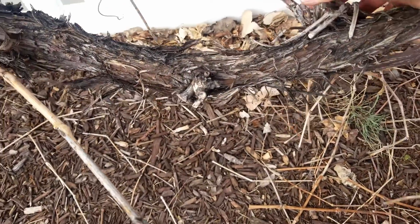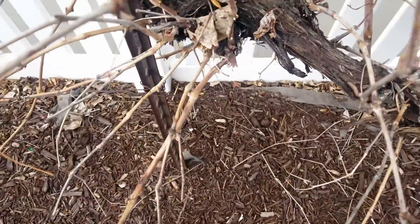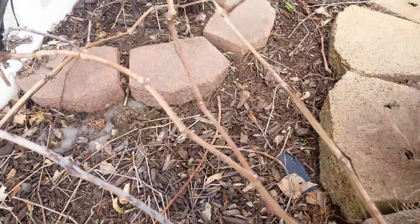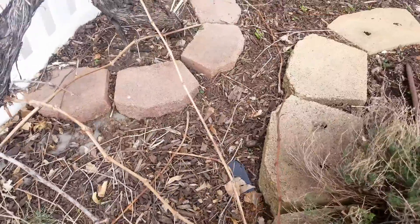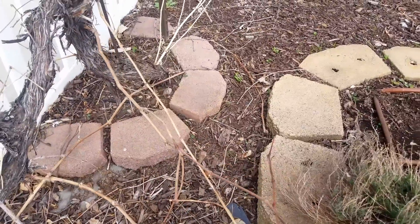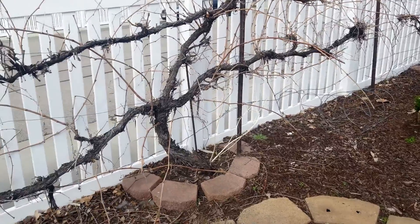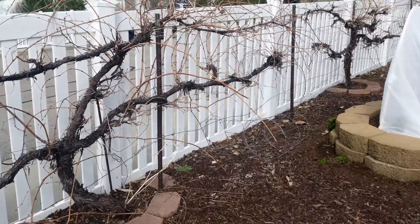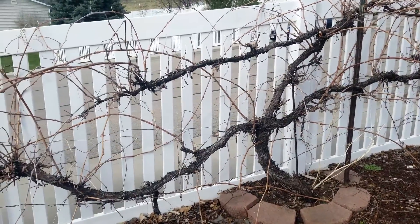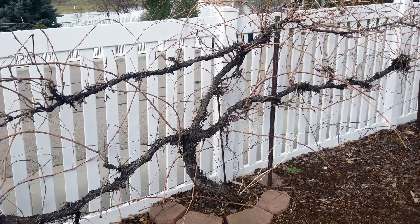We've got a dead spur there, a healthy spur here, and then a ton of healthy spurs that need to be thinned out at this end. Let's see how long this new vine is — yeah, I cut this vine last year so it is a little too short to make a new cordon. I prefer to have my cordons be 10 feet wide, with the entire vine 20 feet wide, and I try to keep it all within those bounds.